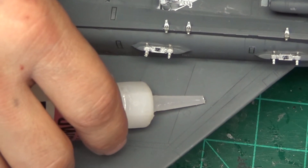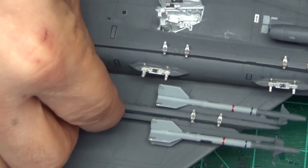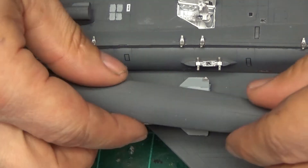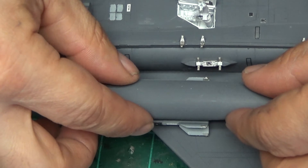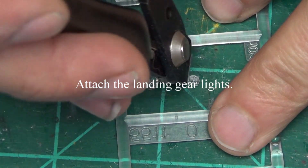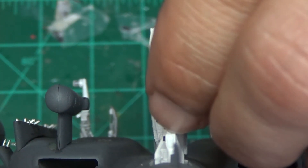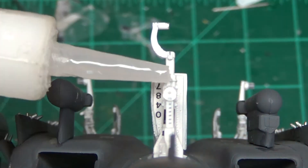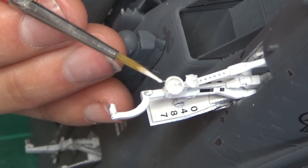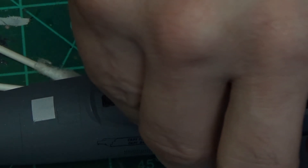Here we're attaching the missiles using super glue - it works fast. If you get it on your fingers you'll glue your fingers together, never a good thing. You can get it off with acetone. It also creates a neat little color discoloration effect where it dries. We're putting on the fuel tanks - doesn't this look pretty? Attaching landing gear lights to the front gear - nice clear view of that. I didn't bother sanding or doing touch-up work to those pods - I got lazy, but it's still a fun model. Painting around the heads-up display area silver and putting it in with a little super glue.